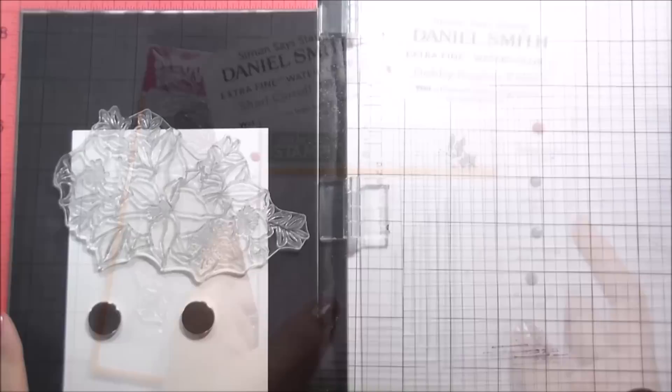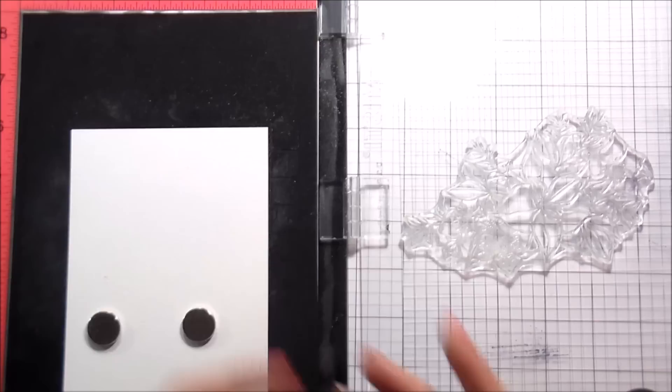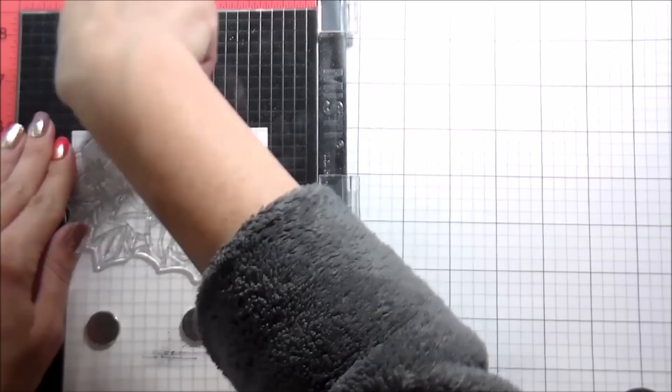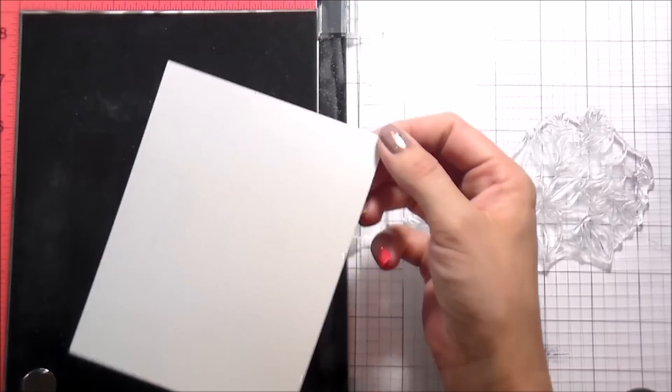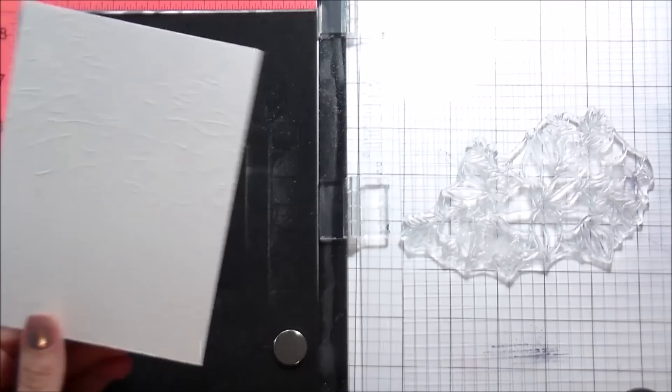This stamp set is so large that I only have to stamp it twice to cover a whole card, which is fantastic. I prepped my watercolor paper — I'm working on Canson watercolor paper — and I prepped that with an anti-static tool. I'm going to stamp the Christmas rose bouquet down in Versamark ink, and I'm using my MISTI because it's twofold: the first reason is because it is a large stamp and I want to make sure I get good pressure. The second reason is because I'm stamping on watercolor paper.